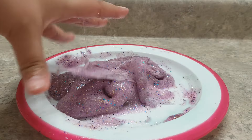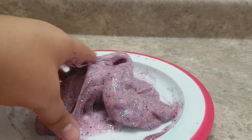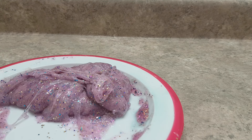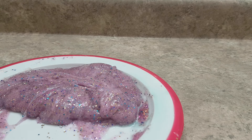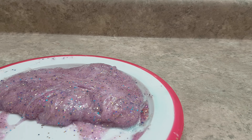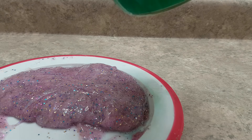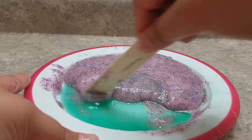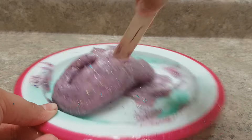We can start mixing with our hands now. It's a bit sticky so just knead and knead. I got some gunk all over my shirt — not very smart. So let's add just a little bit more activator and keep on mixing.